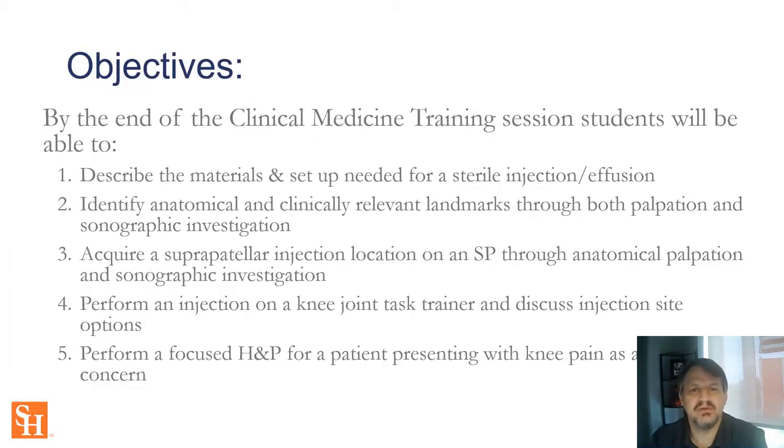The objectives we're going to accomplish during this clinical skills lab are: understand the setup and materials required for sterile injection of knee joints, identify anatomically relevant landmarks for palpation and sonographic investigation, acquire a suprapatellar injection location through anatomical palpation and sonographic investigation, perform a blind injection using a joint task trainer, and perform a focused H&P for a patient presenting with knee pain.